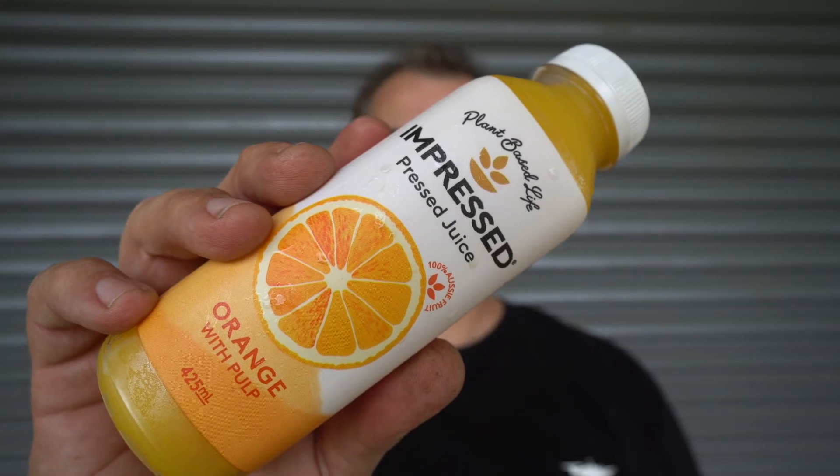What we've got is Impressed Orange with Pulp. They're marketing this as a hundred percent Australian made, no concentrate, no added sugar, no preservatives, and a hundred percent plant-based. They've also got 'plant-based life' up here, which it appears they're trying to push the vegan angle. They're 425ml and they'll be starting to sell these very shortly in shops. At the time of recording this video these are not available in shops yet, but by the time you're watching this they might be.